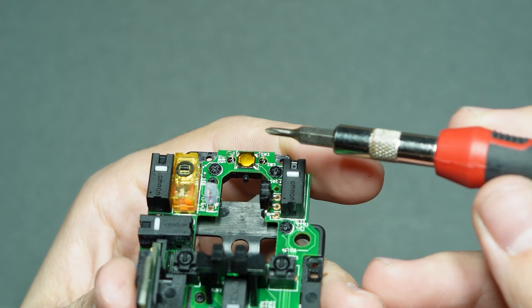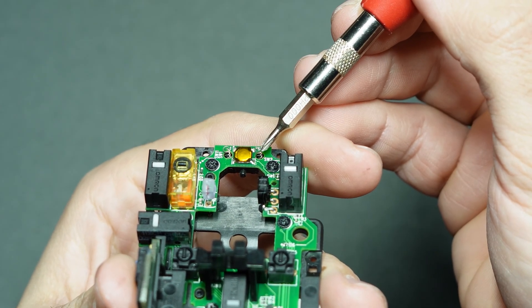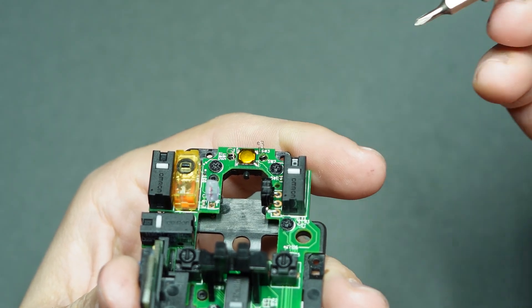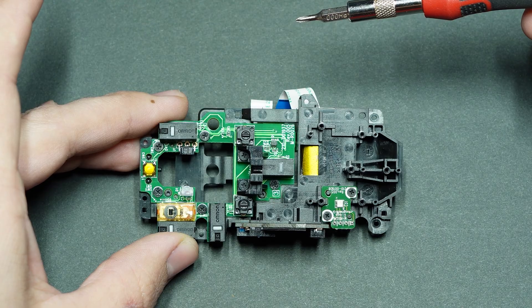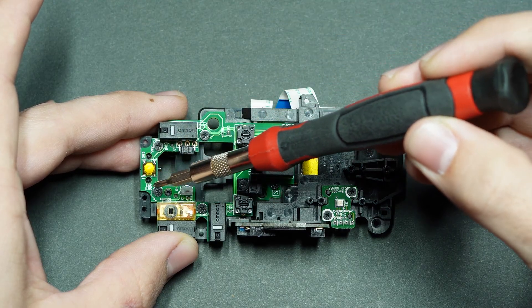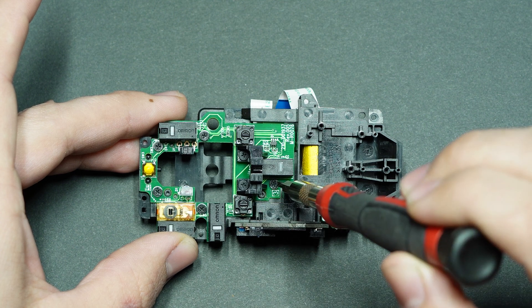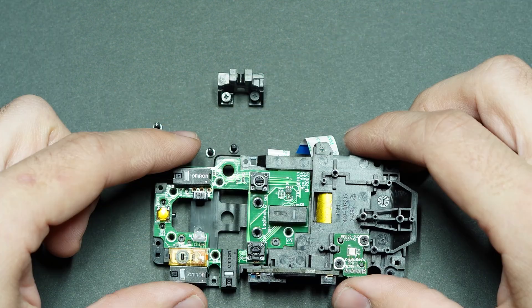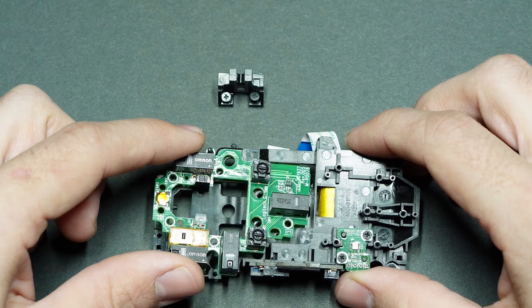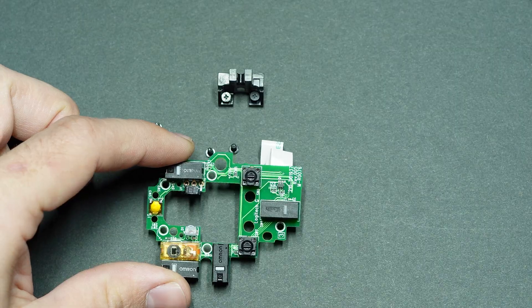With the mouse wheel removed, there are two tiny little delicate springs you need to very carefully remove and set aside somewhere you won't easily lose them. Now there are only seven screws left, and with all seven removed you can finally remove the main switchboard from its plastic housing, giving you access to replace whatever switch you need to.